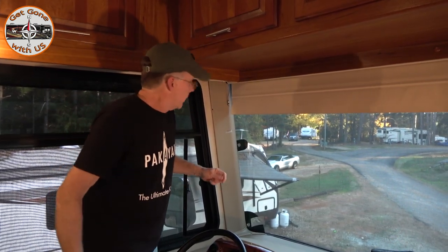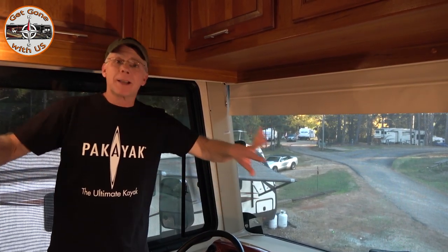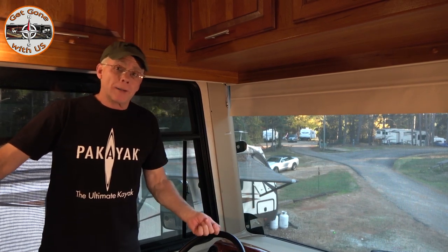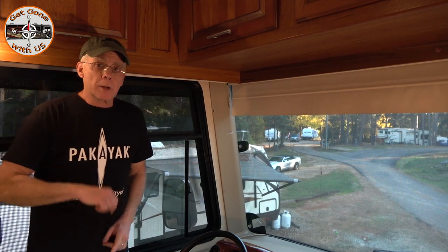You can do it with just the key on, but we're in a campground — our levels are down, our slides are out. If I go just to 'on,' the leveling system is going to go crazy and set off all sorts of alarms. So I'm just going to start the engine.